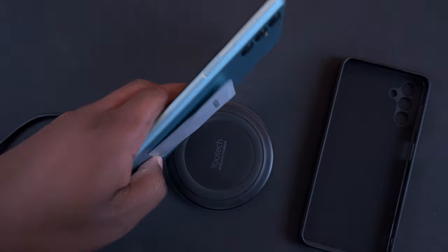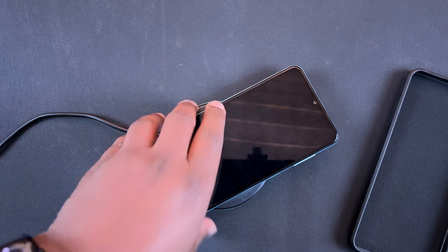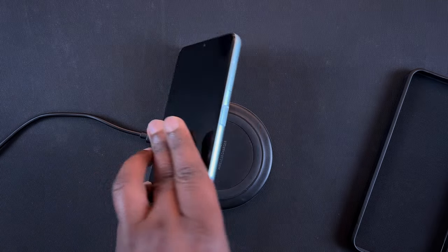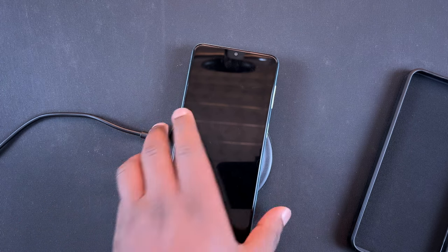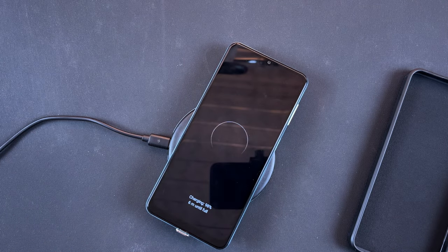After a couple of alignment attempts, the wireless charging pad lights up and the phone is actually charging. You do have to align the adapter carefully with the charging pad. That confirms this wireless charging adapter is working.